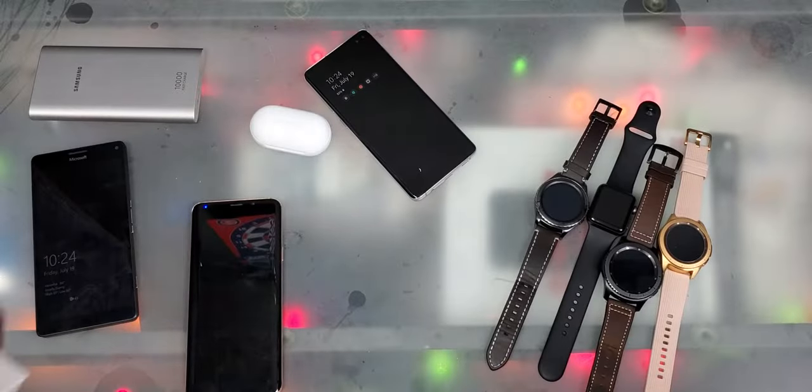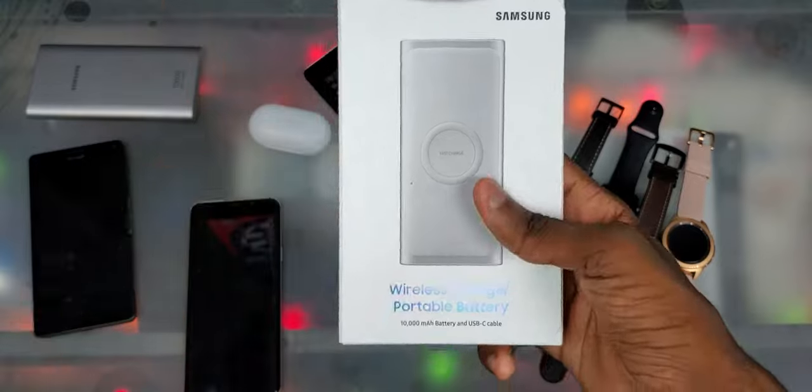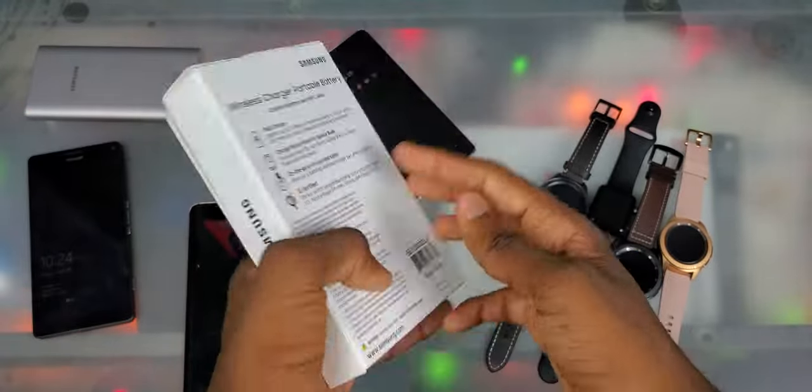Yo, what's good y'all, it's Trill and I'm unboxing something I'm pretty excited about. I'm upgrading my portable charger from the one I literally just got. So yeah, let's do it.